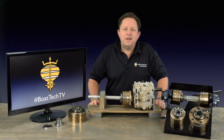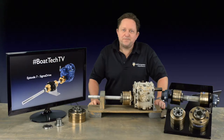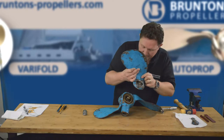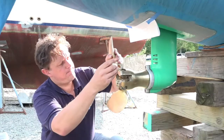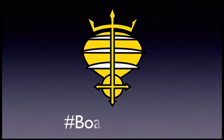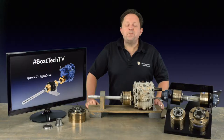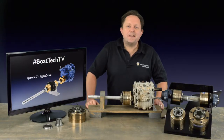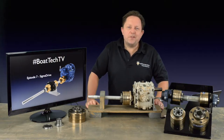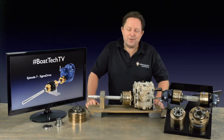In this episode 7 of Bortech TV, we're looking at Sigma Drive shaft couplings by Brunton's Propellers. I'm going to give an in-depth look at Sigma Drive. Full disclosure, before I start, I'm actually the US agent and dealer for Brunton's Propellers, and this is one of my products.